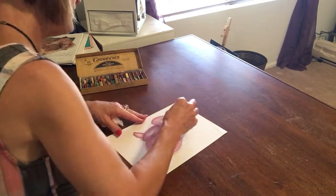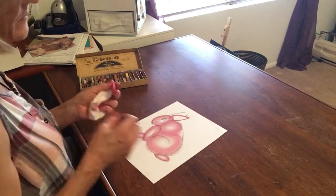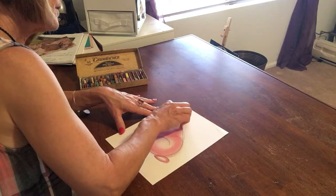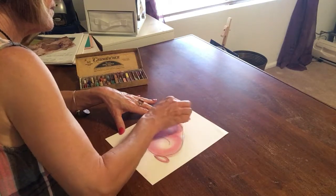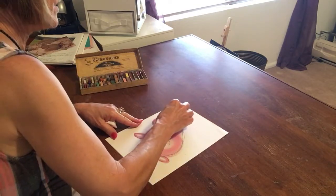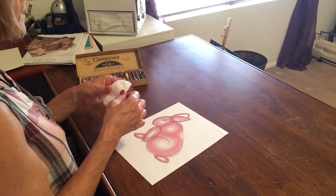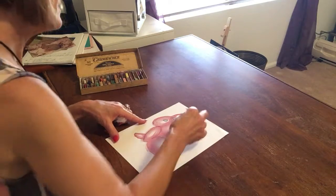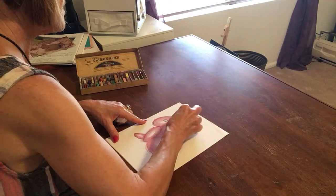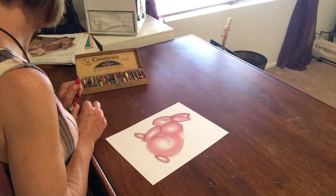The ears — outline first. This time I'm going to pull it in. Other ear. And then I'm going to give him a nice dark eye.